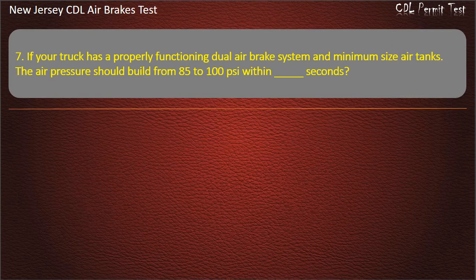Question 7. If your truck has a properly functioning dual-air brake system and minimum size air tanks, the air pressure should build from 85 to 100 pounds per square inch within how many seconds? Options: 20; 45; 60. Answer: 45.